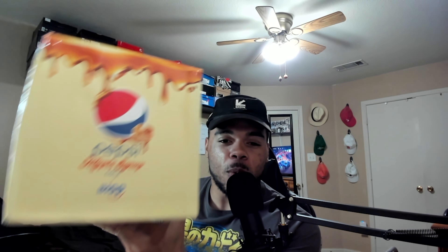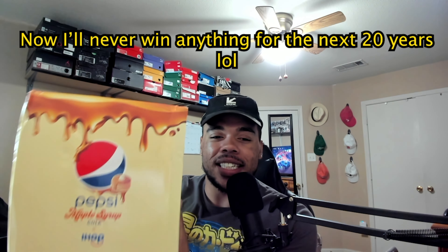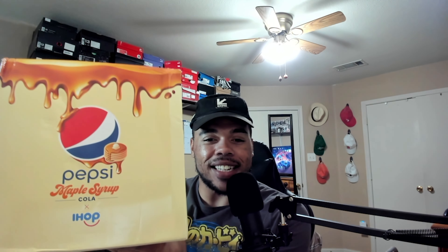Funny thing about this is I won this off of Twitter. Pepsi and IHOP were like, show us your stacks and all this stuff, so I put a picture on there with the hashtags, and then a couple weeks later I won, and now it's here. So we're gonna go ahead and do an unboxing and a taste test of this.